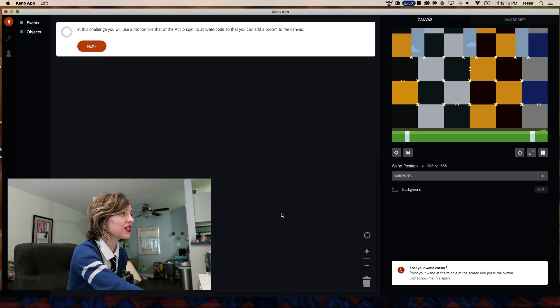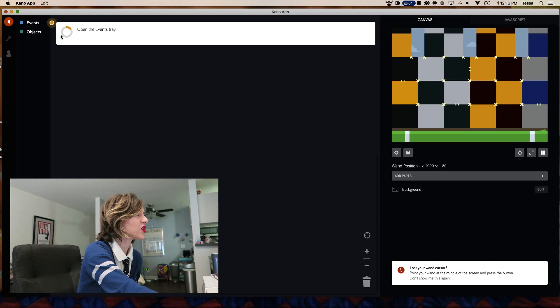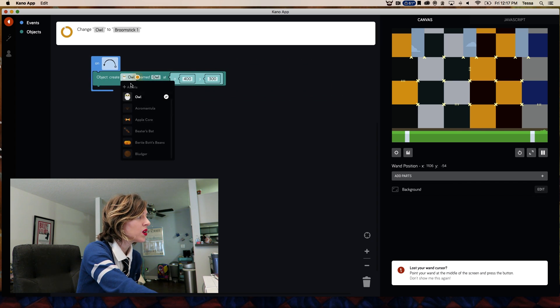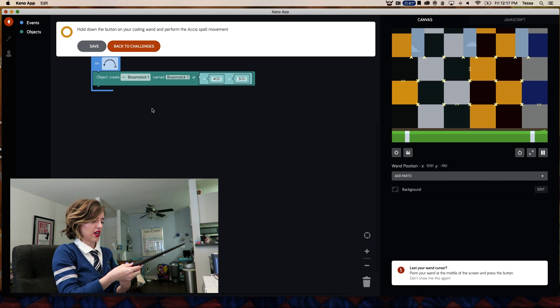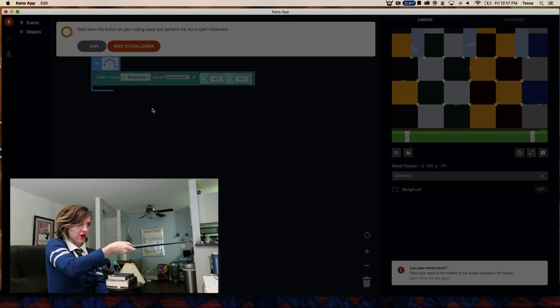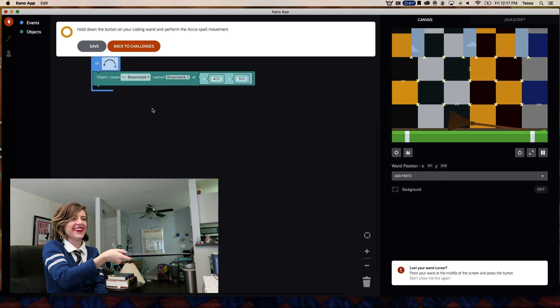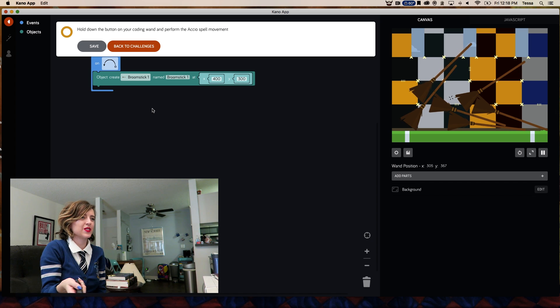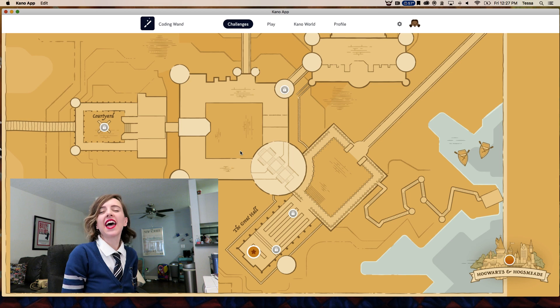There are a ton of step-by-step coding challenges. The wand can detect motion, but also can recognize some of the signature spells from Harry Potter. In this challenge, you will use a motion like that of the Accio spell to activate code so that you can add a broom to the canvas. We're going to be using our spells now! The wand does not have a microphone, but I'm still going to say the spells anyway because it's fun! Let's open the events tray, drag the block, open the objects tray, drag the block onto the code space, change owl to broomstick! Hold down the button on your coding wand and perform the Accio spell movement. Accio! The broomstick is here! It worked! I have all the broomsticks now!